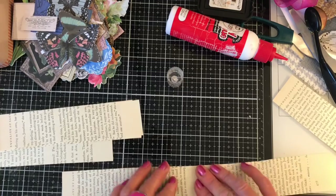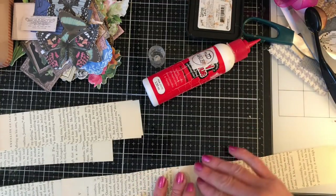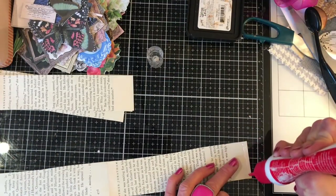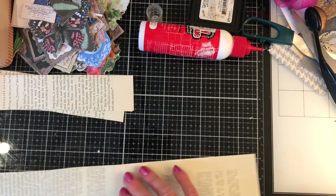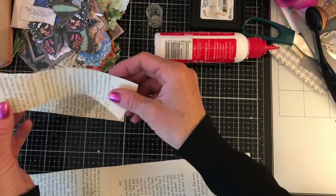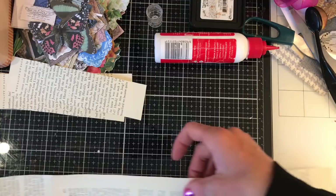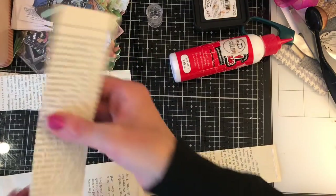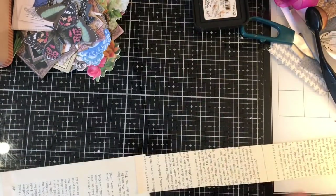I did do a practice run to check how this panned out with regards to going through the sewing machine. I also revisited my Tyvek one - I think the first time I must have stitched more on the edges so the Tyvek was in the center. Where I was going wrong the second time was stitching straight through the Tyvek, which was not pleasing my sewing machine needle very much. Anyway, this book page solution is going to be good enough.